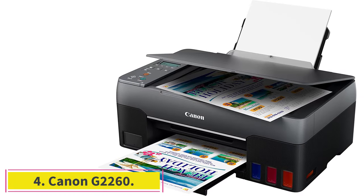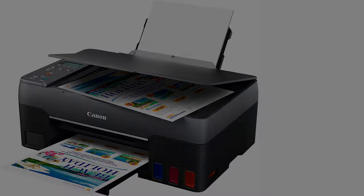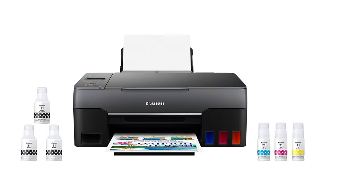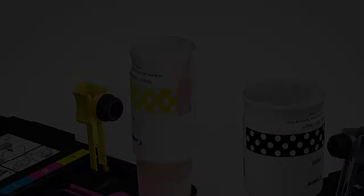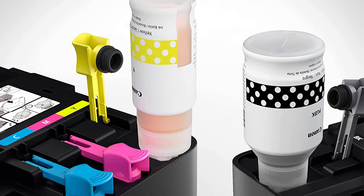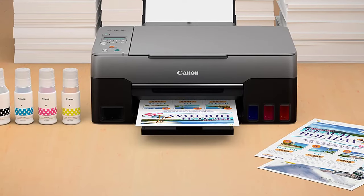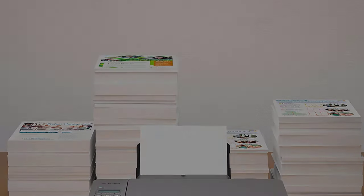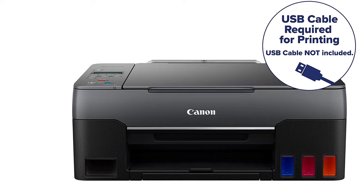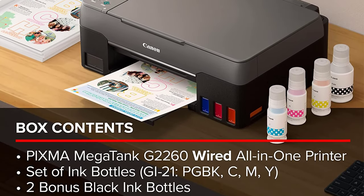At number 4, the Canon G2260. This is another superb inkjet printer from Canon that has a wired all-in-one scanner with USB connectivity to support your laptop or PC, making high-volume and low-cost printing much easier. The feature that attracted us to this Canon PIXMA model is its printing capacity — it can print almost 30 times more pages per set of hybrid ink bottles compared to conventional cartridges. The printer prints up to 7,000 vibrant color pages and 6,000 long-lasting black pages.